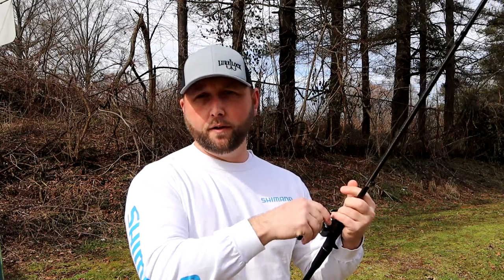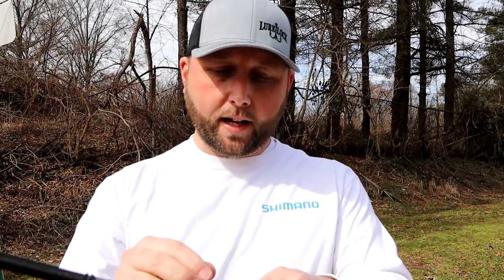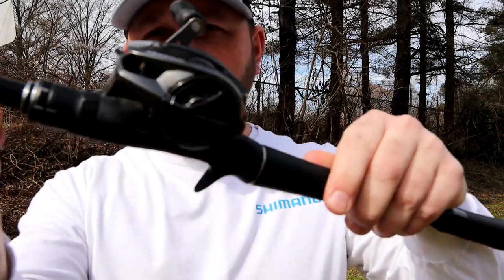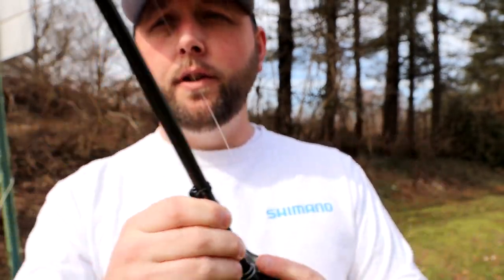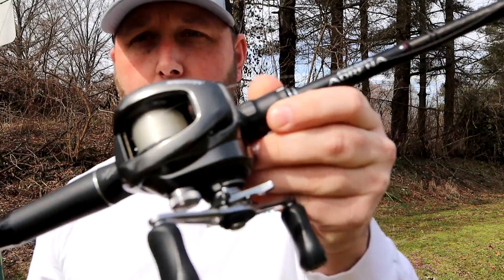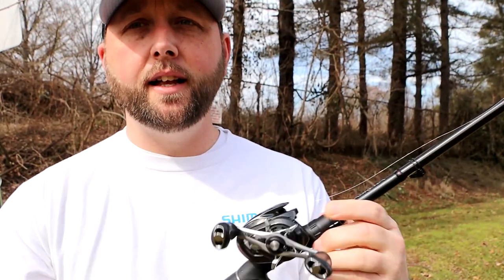That cast right there was about 50 yards probably — pretty good cast for a small bait like this. I did get a little bit of backlash, so I'm going to turn the side from three and turn it to maybe four. You can see there that it is now set up on four. So let's try to make another cast. It hit the ground — I did thumb it a little bit, so we'll try it again. But notice there's not a single loop of backlash, so we are right where we need to be.